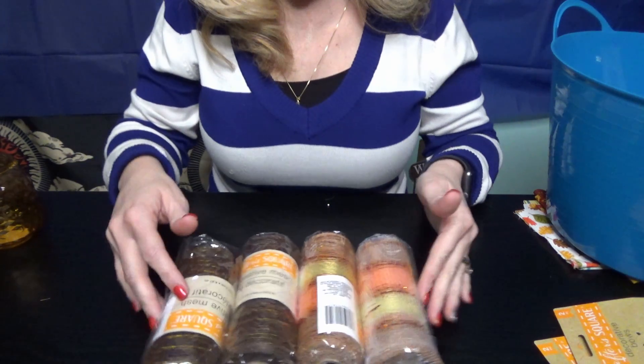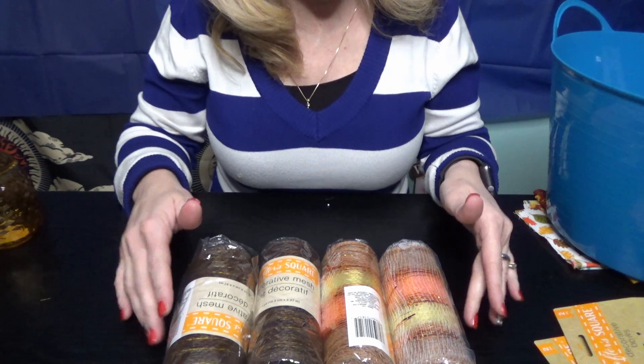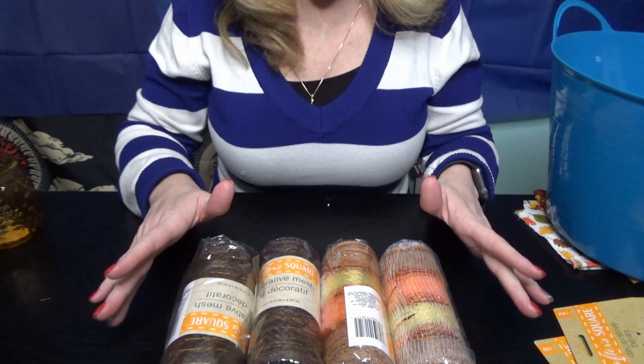And of course I got some mesh while they had it to make my Thanksgiving wreath, so I'm pretty excited about that.